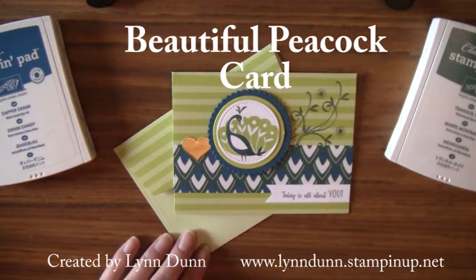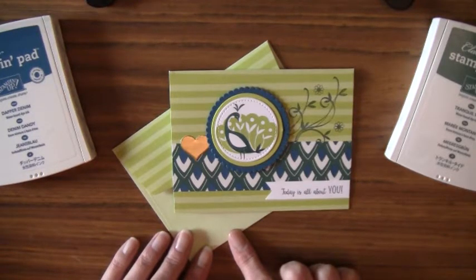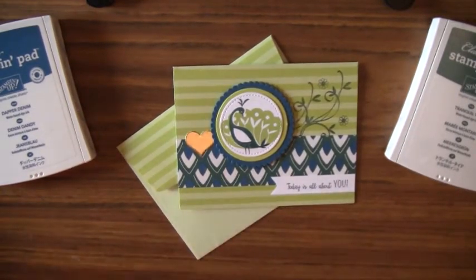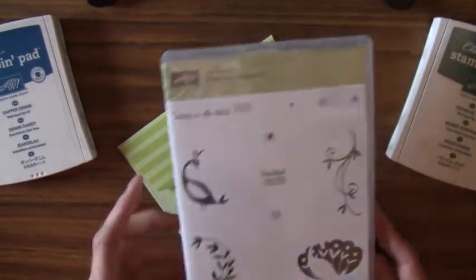Hello everyone, thanks for tuning in today. I have a fun little project I want to share with you that features some of the items from our Sale-A-Bration catalog. Sale-A-Bration is coming to an end pretty quickly — there's about a week left. Today I want to share this card that I made with the beautiful Peacock stamp set, which is one of the Sale-A-Bration items you can earn for free with a qualifying order.